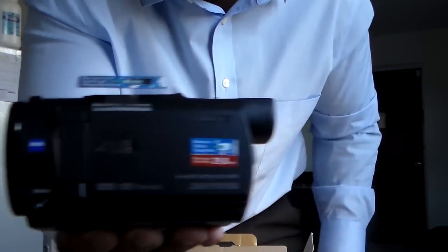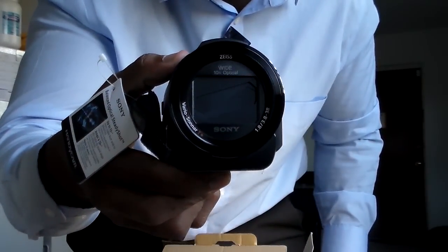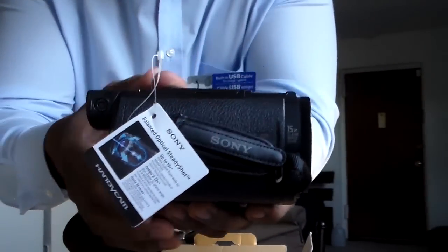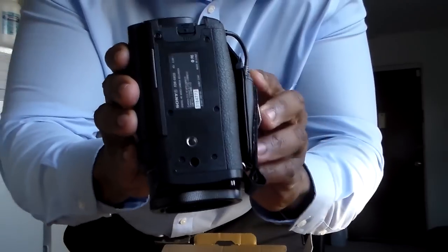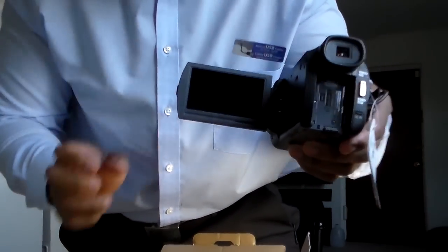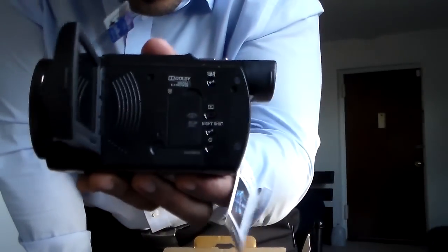All right, this is the camera right here. It looks like right there, y'all. Here's the front, the other side, the back right there, and the underbelly right there — see that — it'll be sitting on my tripod right there. Hopefully y'all can see that.